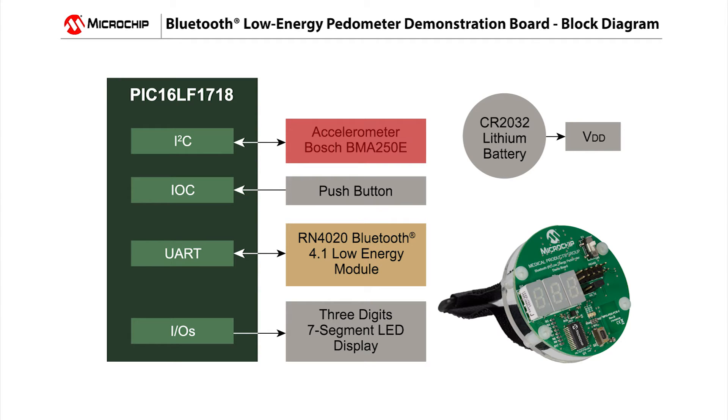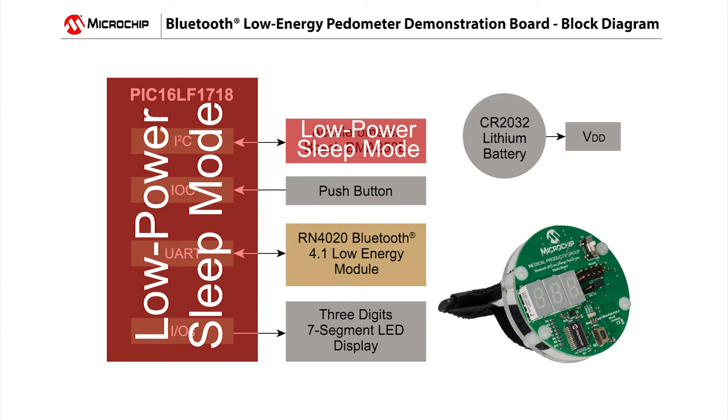How this works overall is that when the pedometer user is not moving, the PIC16LF1718 microcontroller puts the accelerometer into sleep mode and then goes into its own low-power sleep mode, thus saving power and extending the battery life of the pedometer. Once the user starts moving again, this motion will wake up the demo and it will continue counting steps.